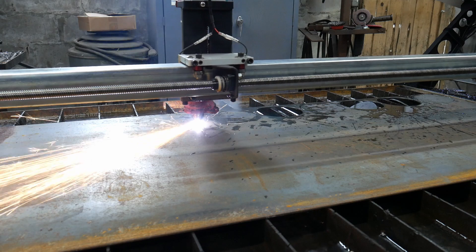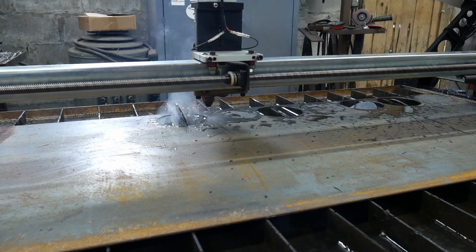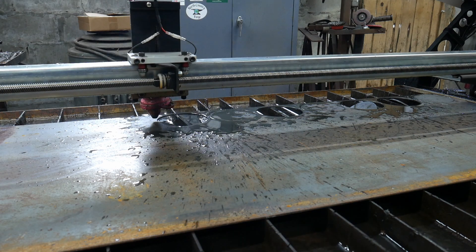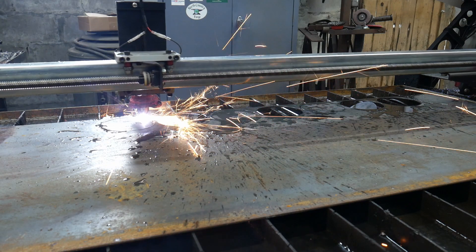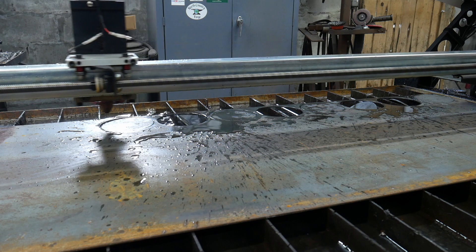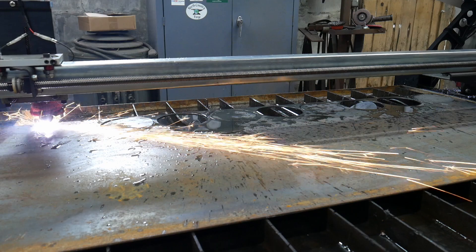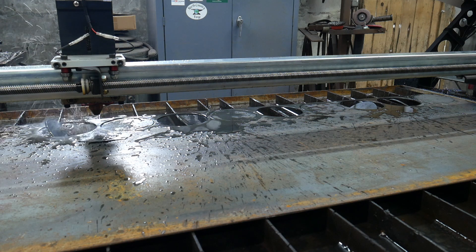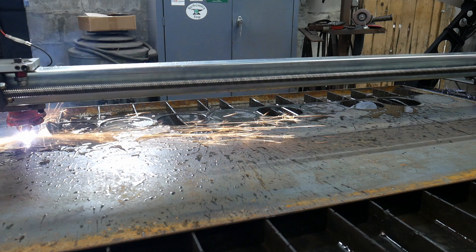As you can see, it cuts really, really well. At the point of filming this, I've had the Langmuir system in my shop for a couple of months. I didn't yet know how to draw things up in Fusion 360 or generate nesting files, so what you're seeing me do is use the Crossfire Pro's FireControl software to manually jog the piece over and continue cutting parts — which is much slower than proper nesting.